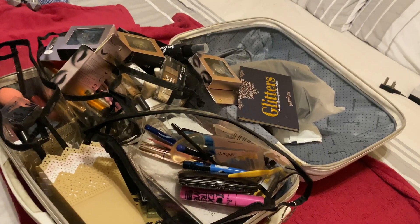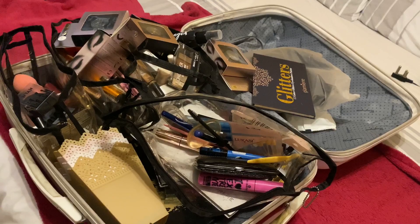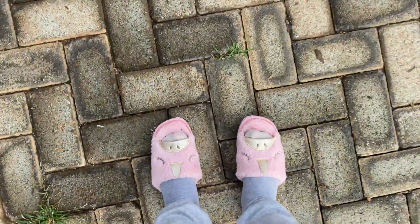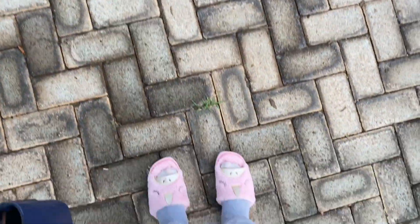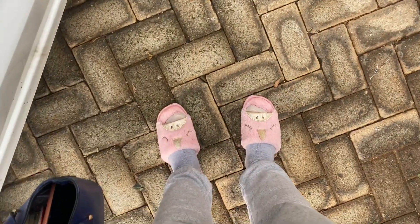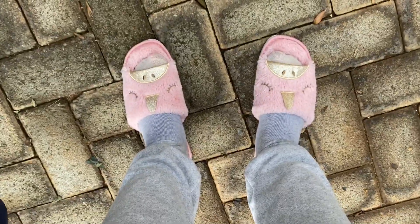Don't mind the mess on the bed please, this is the guest room. I'm rocking slippers to my gig because I really suffer from painful feet lately — when I stand for long hours they really ache — so I prefer to just wear slippers, it just makes everything so much better.